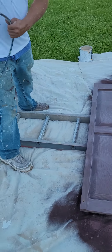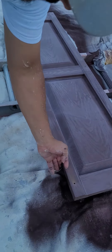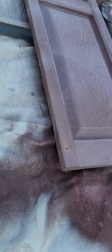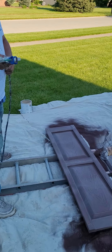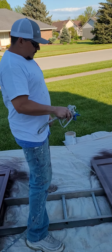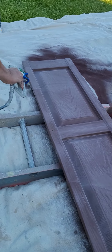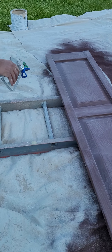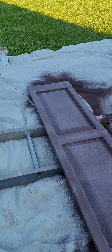Alright guys, the first thing you want to do when you spray these shutters is go around all the sides first — this side, that side, all four sides. And if you notice when I spray these, when I start my shot, I start it off the piece, then move into the piece so I don't get buildup. Keep an eye out for that. This is how you spray shutters.